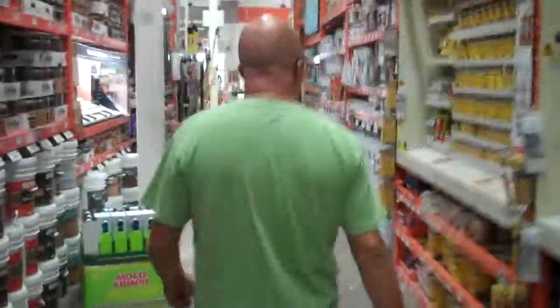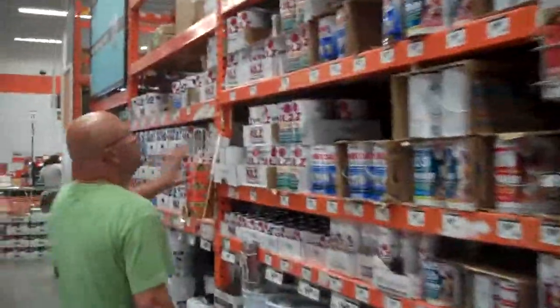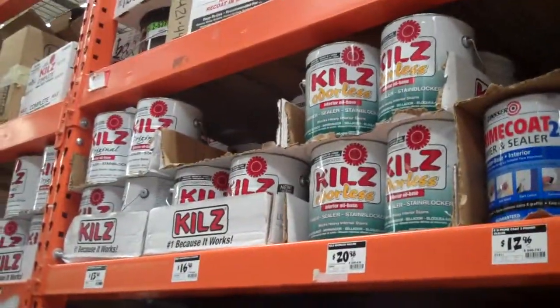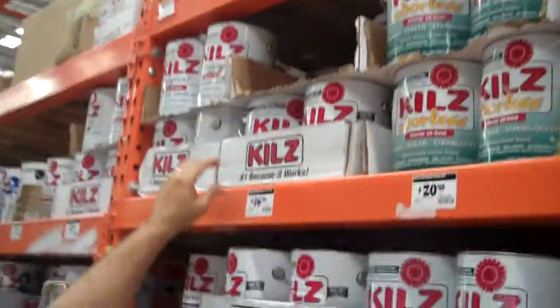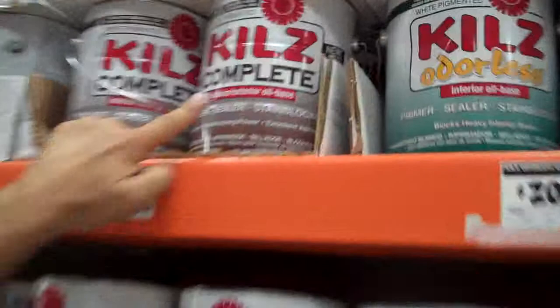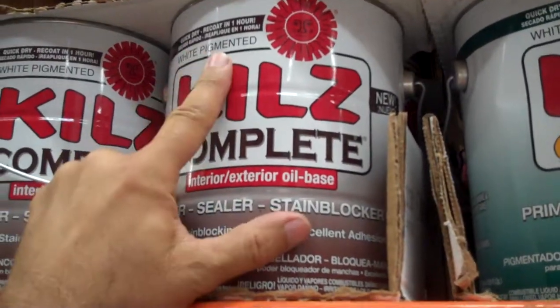What we have to do is come here and find Kills. You come and get a Kills, and you try to find the Kills that has the interior/exterior, oil-based formula. It's a primer sealer, interior, exterior, oil-based, Kills Complete, white-pigmented.